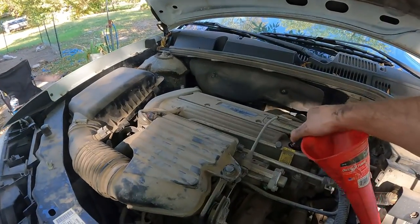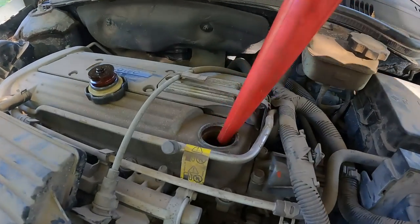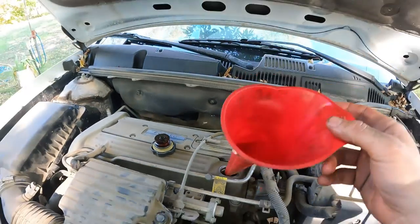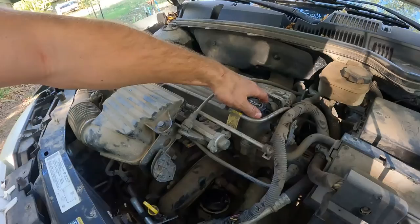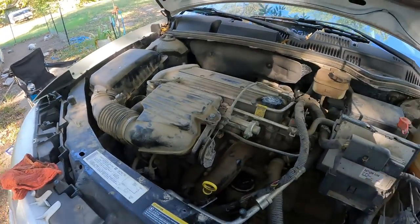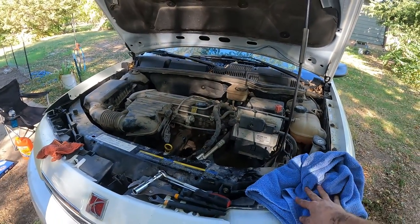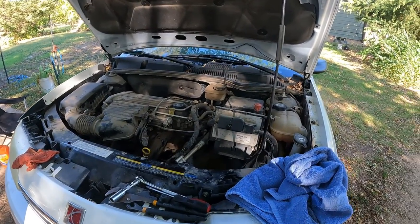Now we've got our funnel — take that oil cap off, set it to the side, and stick the funnel right in there. You may not always need the funnel but they make it easier to pour. There we go, all filled up. Check the dipstick — about four to four and a half quarts gets it to max. The spec says about four point nine seven quarts.